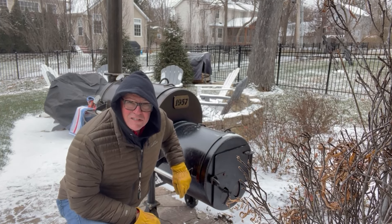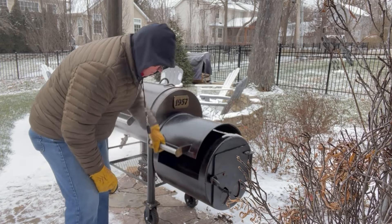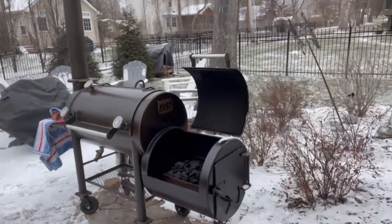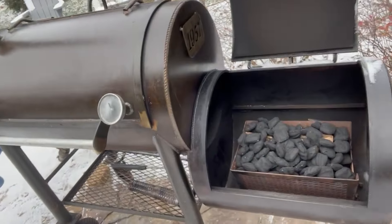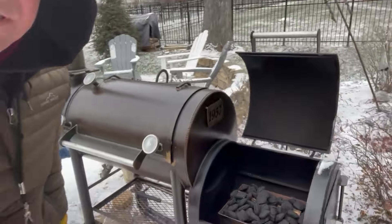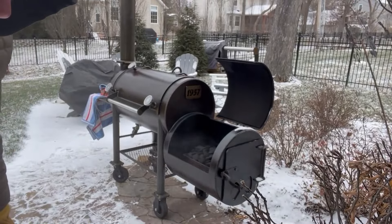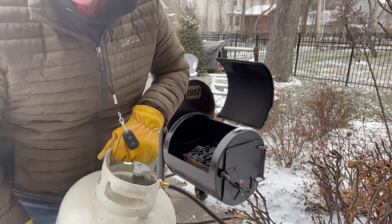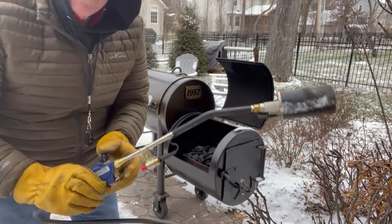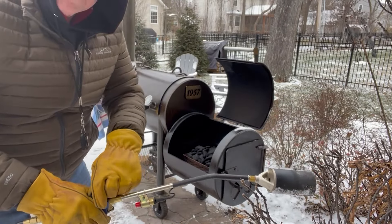It is cold, but it'll give us the temperatures and the smoke we need for our smoking. Our pit is set up with the charcoal, the Fat Daddy charcoal basket, and some hickory splits in there. We're going to light this thing up using our propane torch to get it going, but I can tell you the hoses are almost frozen solid.